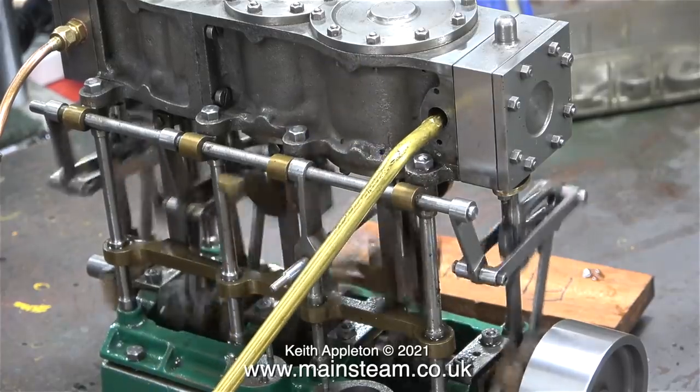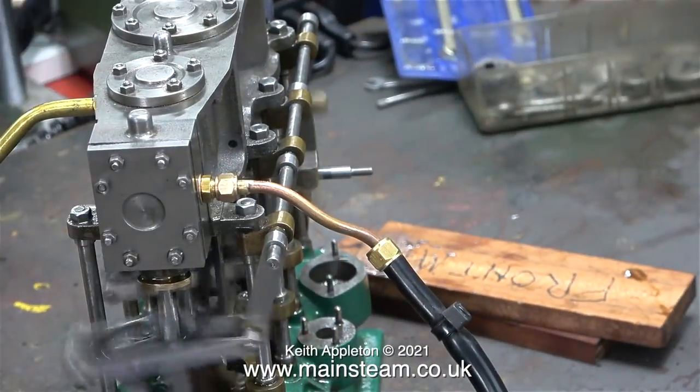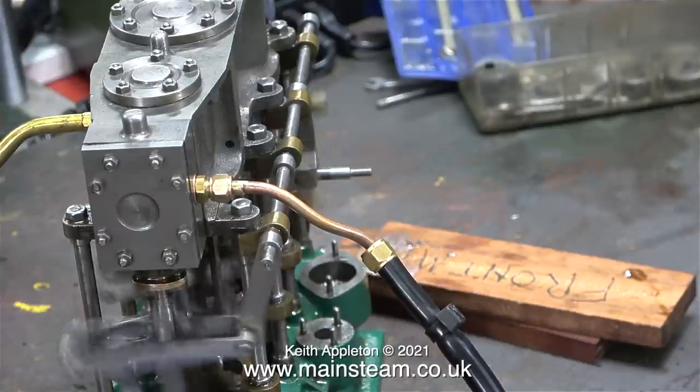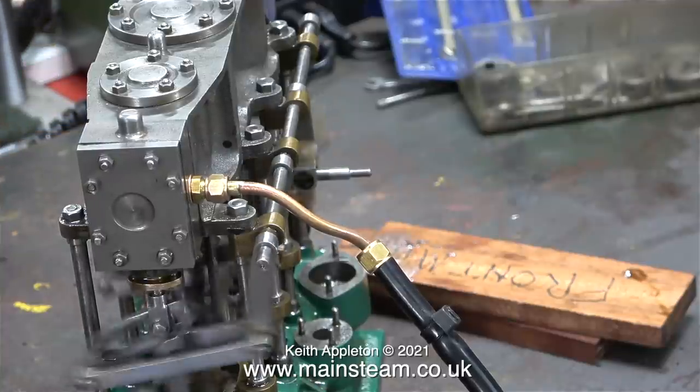In this clip I'm applying some oil through the exhaust port of both the low pressure cylinder and the intermediate cylinder. Lots of oil is vital when running in or breaking in a new engine.